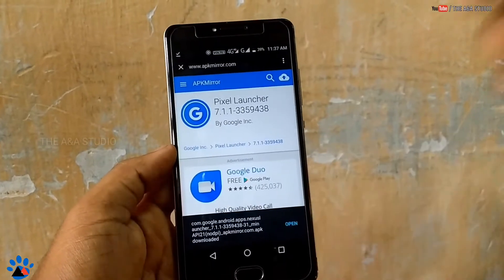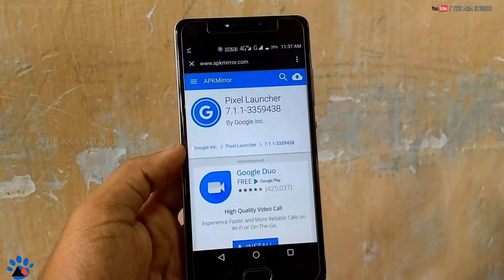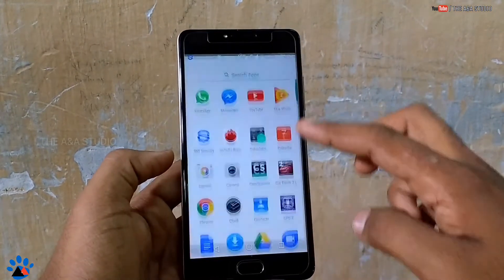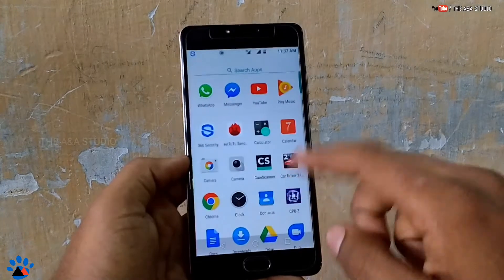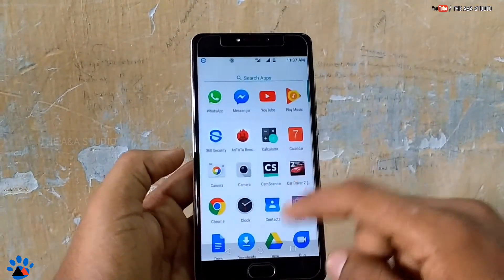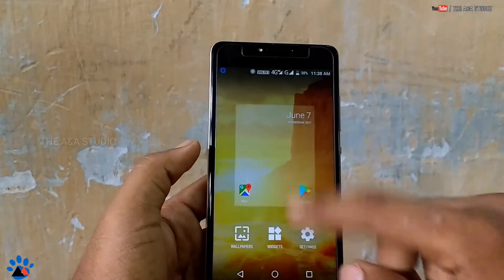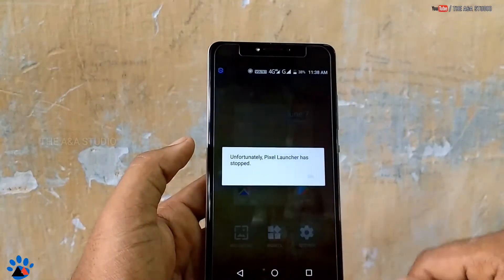Another way to give the Pixel look is to download the real Pixel Launcher — the link is in the description. Just install that and the device looks completely like the Pixel. However, here we cannot change the icons; the icons will remain as the default icons. We cannot change them to the Pixel-style look. You can see Google Now and Google Search are all there.